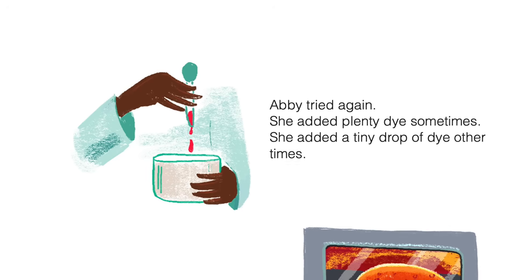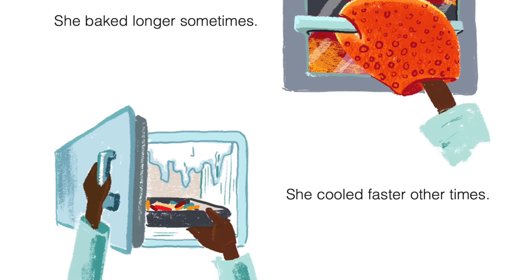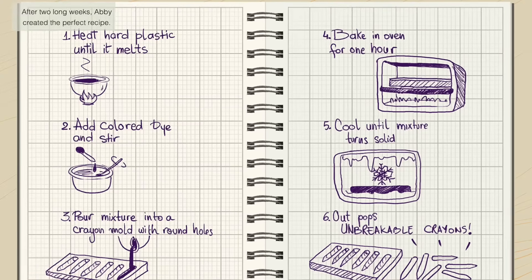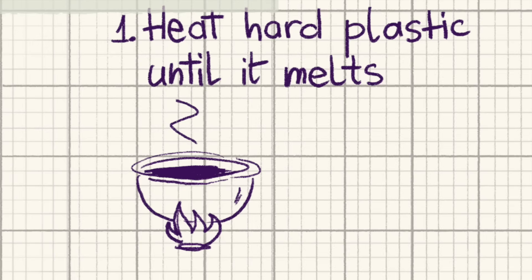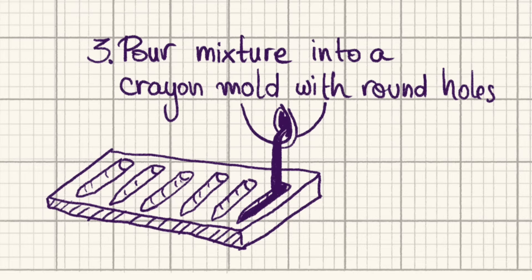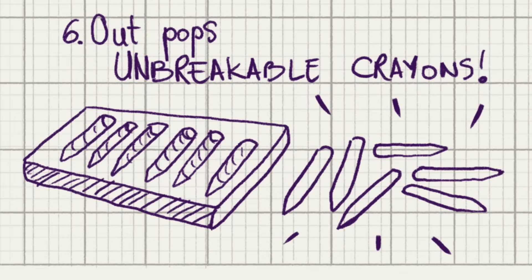Abby tried again. She added plenty of dye sometimes. She added a tiny drop of dye other times. She baked longer sometimes. She cooled faster other times. After two long weeks, Abby created the perfect recipe. One, heat hard plastic until it melts. Two, add colored dye and stir. Three, pour mixture into a crayon mold with round holes. Four, bake in oven for one hour. Five, cool until mixture turns solid. Six, out pops unbreakable crayons.